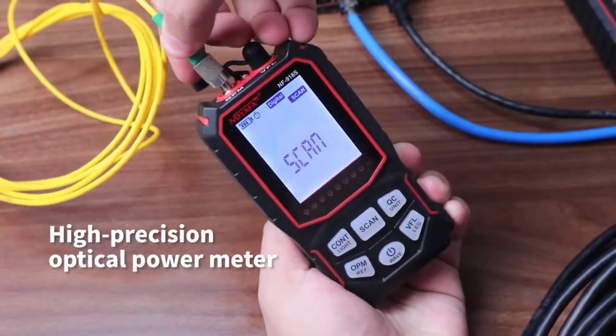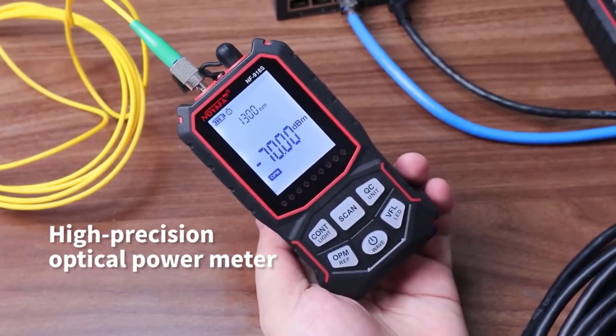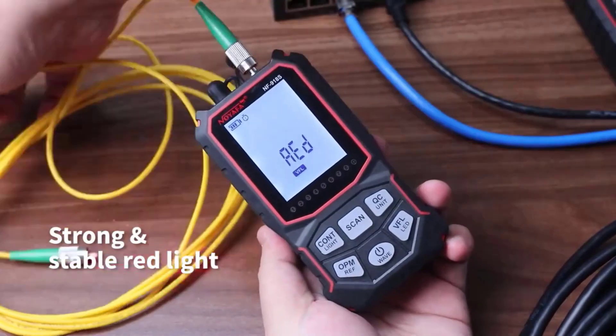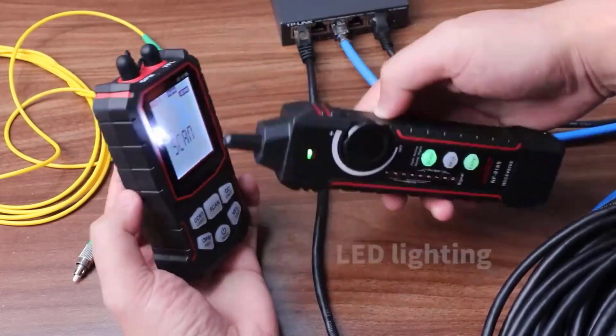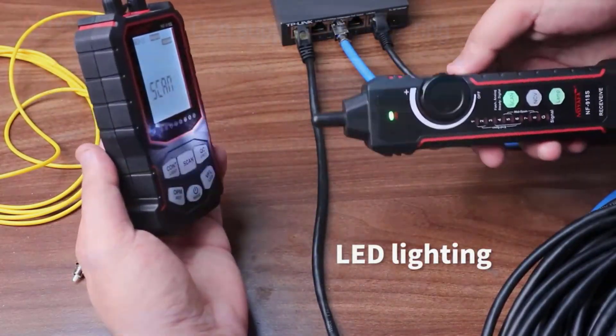The Noiafa NF918 Network Cable Tester is a great tool for anyone involved in network installation, troubleshooting, or maintenance. Its combination of multifunctional testing capabilities, ease of use, and PoE detection makes it a valuable addition to any network toolkit. Despite its lack of fiber-optic testing, it offers excellent performance for the price.